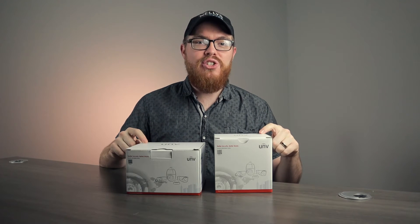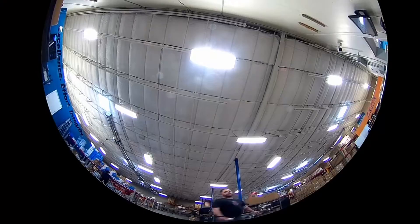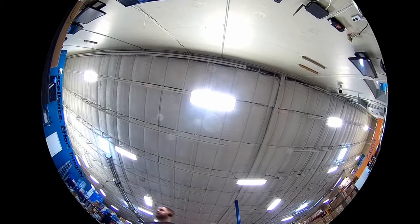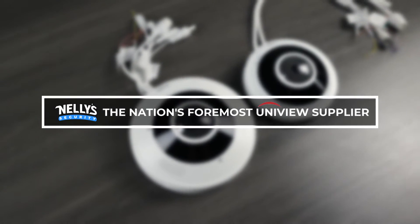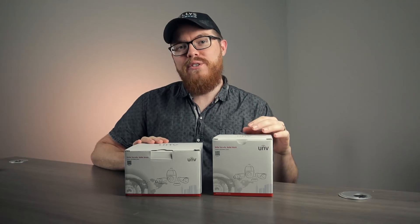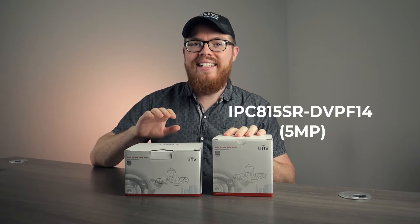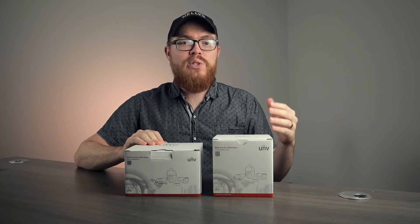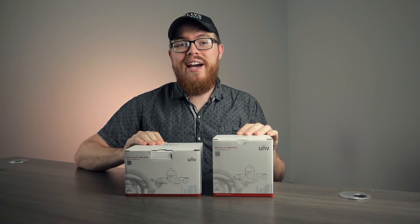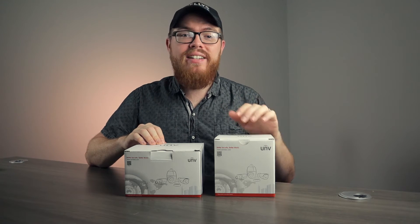This is Tyler from Nelly Security and in today's video we are going to unbox these two Uniview fisheye security cameras. Uniview's fisheye cameras come in two different resolutions: the 5 megapixel model and the 12 megapixel 4K model. There are a few differences between these two models which we will talk about in this video, but for the most part they have very similar specs. There's a lot to learn about these cameras so let's go ahead and jump right in with an unboxing.